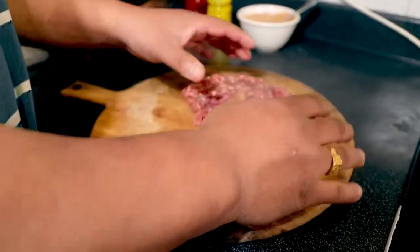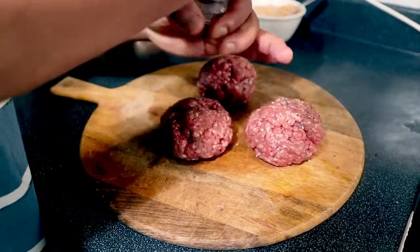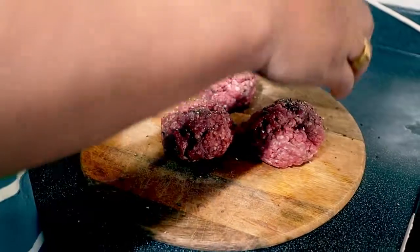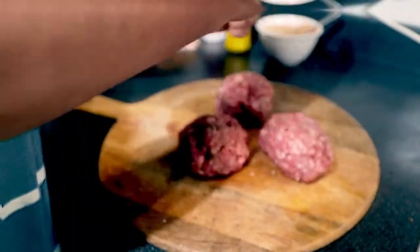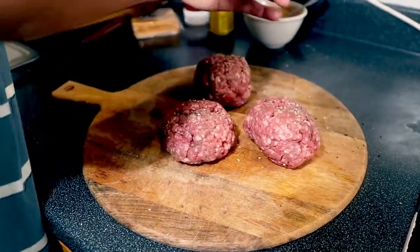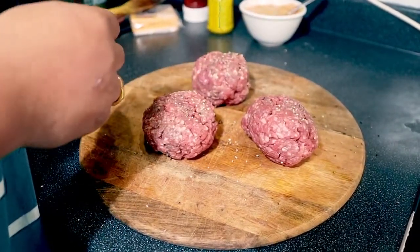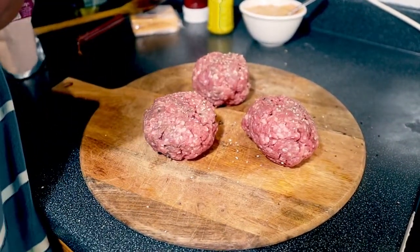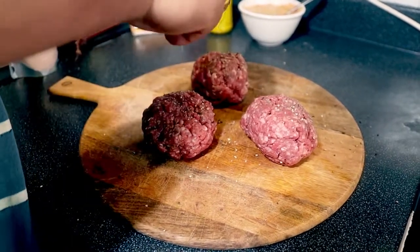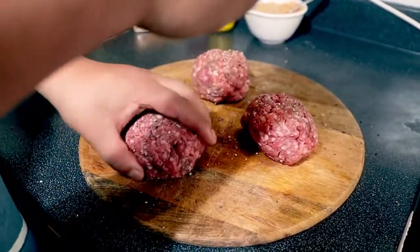There you go. I'm going to add a little bit of pepper on it. Okay, I'm going to add a little bit of salt on it as well — the same thing on both patties.